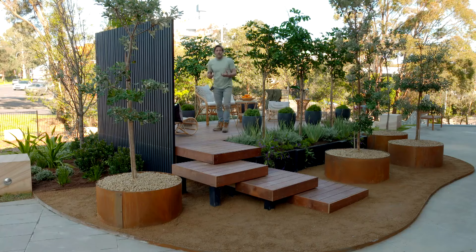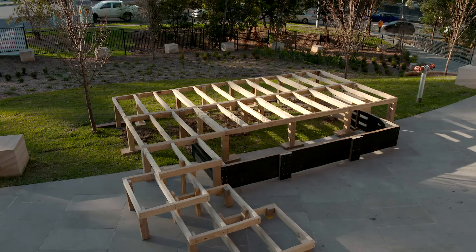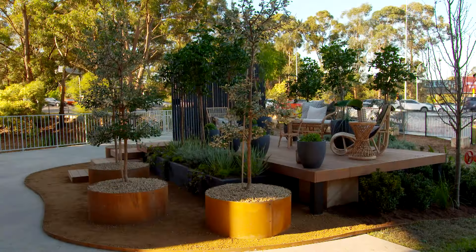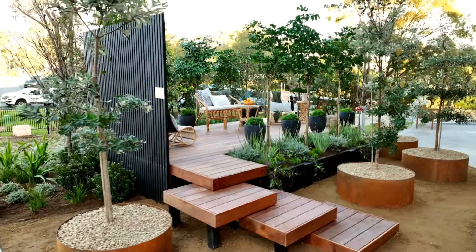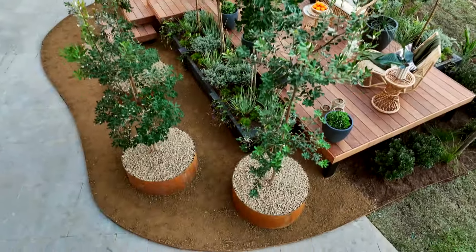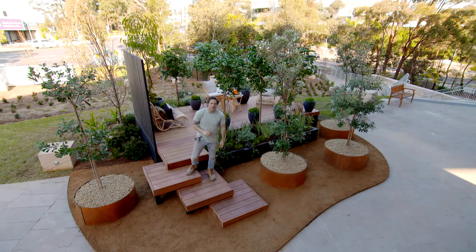I can't believe how well this garden has turned out — I'm completely chuffed with the way it's come together. You might think it's a bit over the top, but really it's just a series of weekend projects you could do at home. You might build a deck, a screen, a raised planter, or maybe just a cluster of pots. And if you do just a few of these things, it can completely transform the way you use your garden.